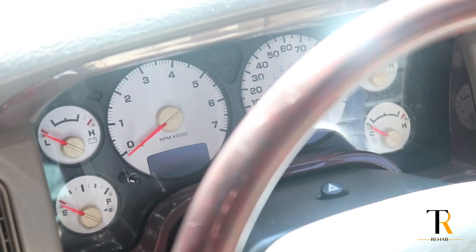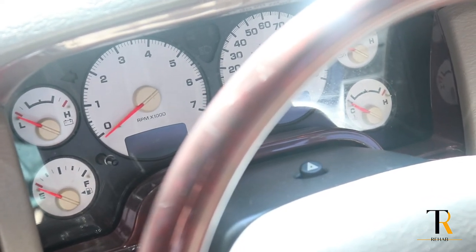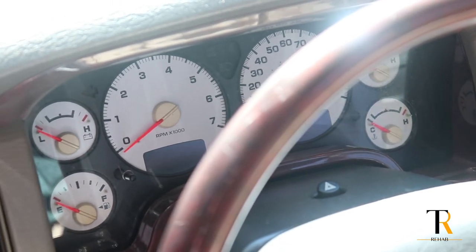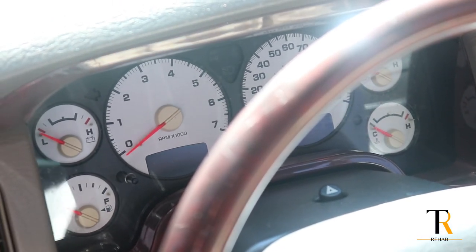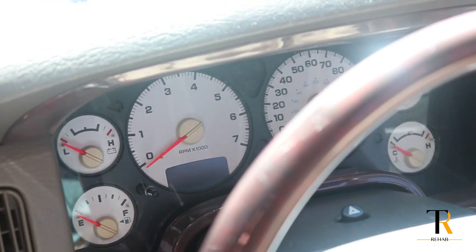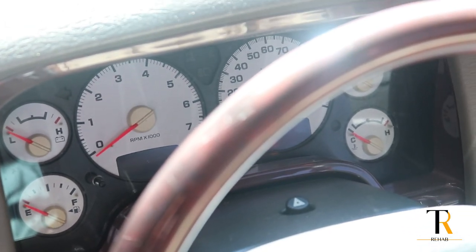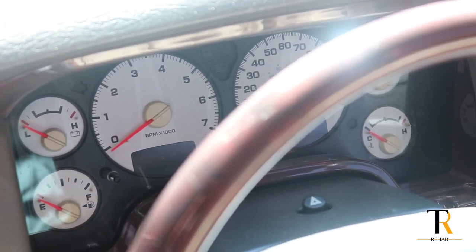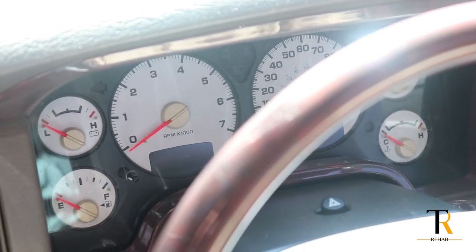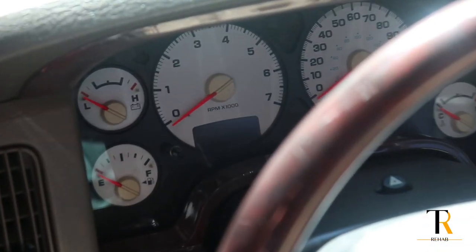I'm also going to show you how to check your codes on the Ram trucks. Again, I think it runs from year 97 all the way up to 2008, but you basically just turn the ignition on three times and hold it and it'll read any trouble codes that you have. I don't have any trouble codes on this vehicle right now, so what will happen is it'll just read 'done' because there are no codes on the truck. But if there were any codes, it would show up on this dash — look down here at your trip odometer.